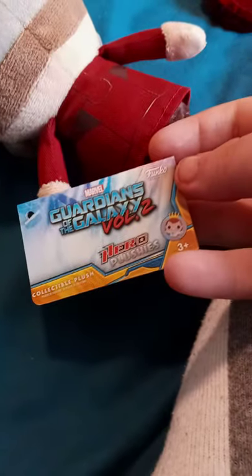We're doing another SE unboxing! You already know what it is — it's in the galaxy thing. It's a Funko Galactic Superhero plushie, and this one is Starlord.